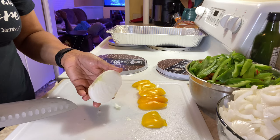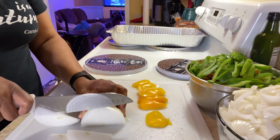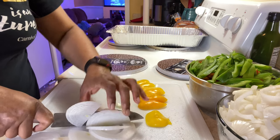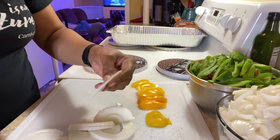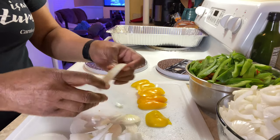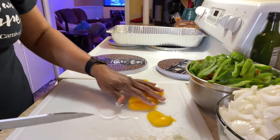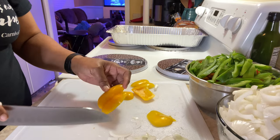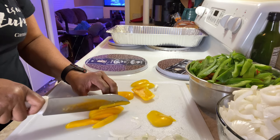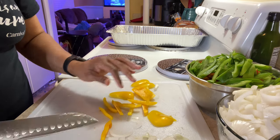All I did was slice the onion in half and then I place it here. That's all you're going to do — just break them apart like this and add them to the bowl. These little end pieces I take away. For the bell pepper, all I did was slice around it and then just slice straight down. That's it, that's how I did that.